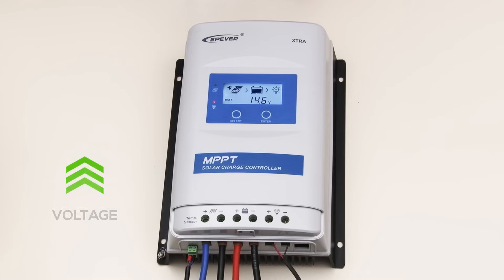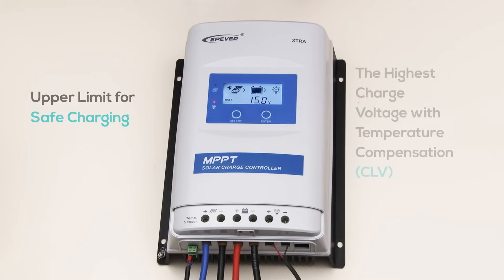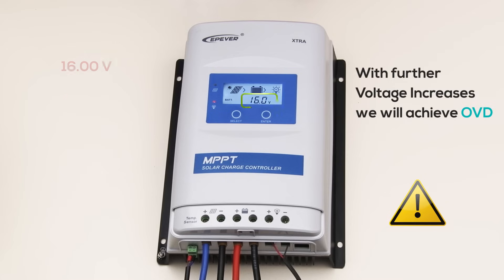Continuing to increase the voltage, we reach the charging limit voltage of 15V. This is the highest charge voltage with temperature compensation. It serves as the upper limit for safe charging, preventing the battery from exceeding this threshold during normal operation. Now, as we simulate an overcharge condition, the voltage reaches 16V. At this point, the system triggers the OVD, halting further charging to protect the battery from excessive voltage.